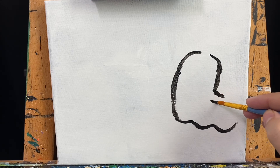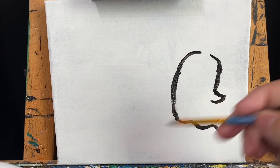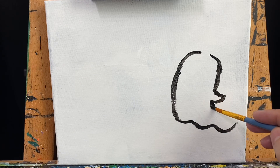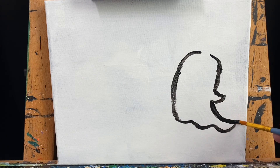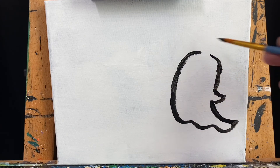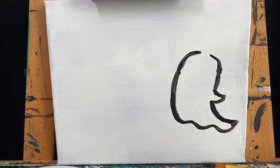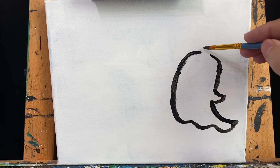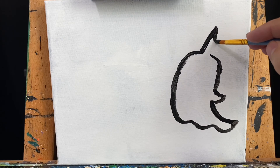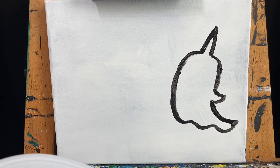I'm going to change it up and make its little arm come out. I'm still using the same brush and the same paint, and then I connect. I can go back and touch up and fix some things. I left it open on the top for our nice little spike coming out — there's the horn!